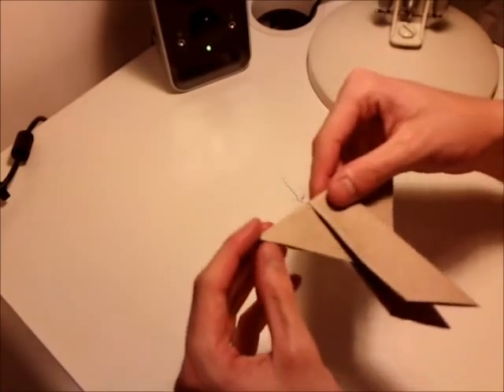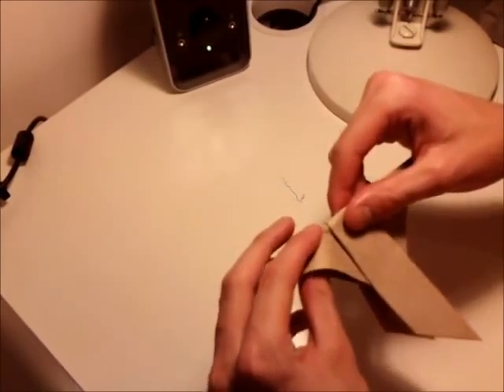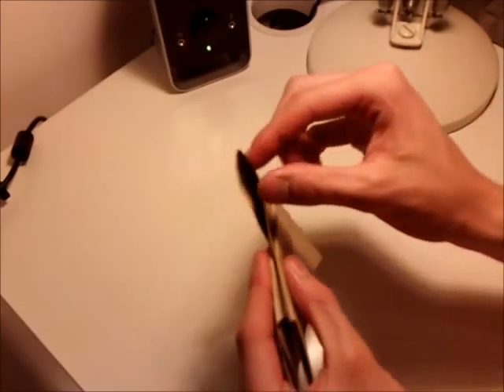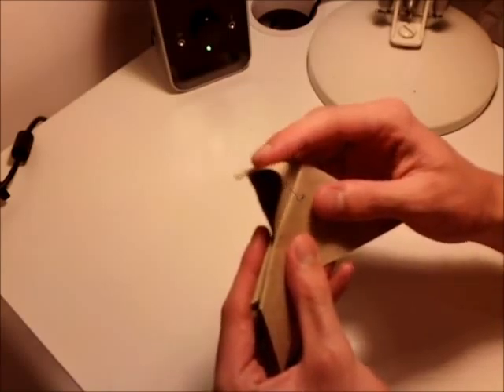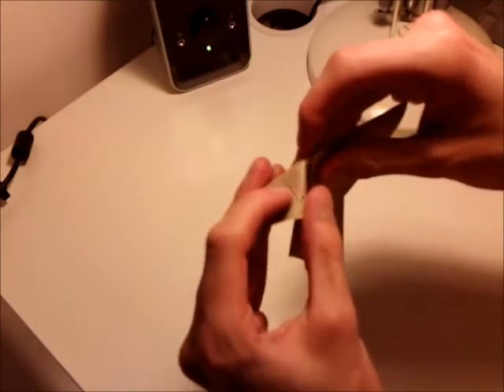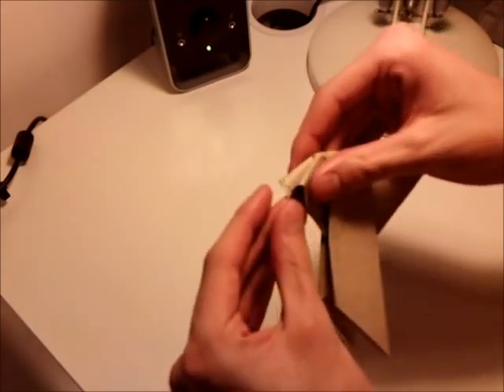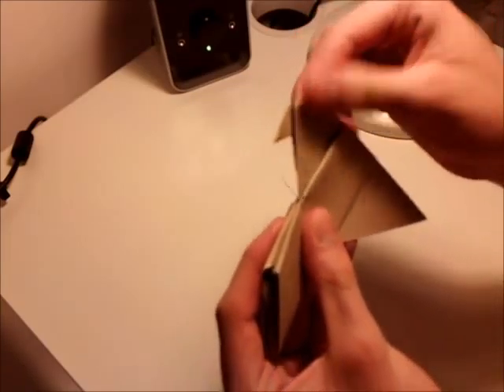Now you want to start to make the pigeon's head. So you make an inside reverse fold right here. You just open this edge out slightly and keep pushing it down, and then fold it shut so that you've just got a small triangular tab that's there.